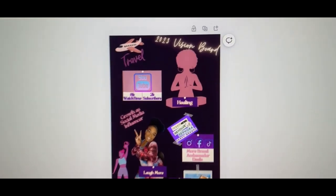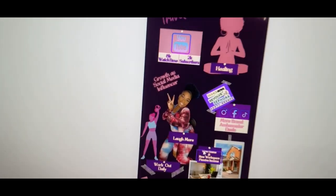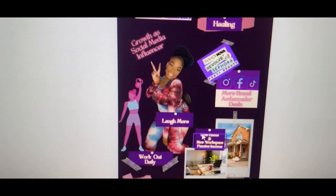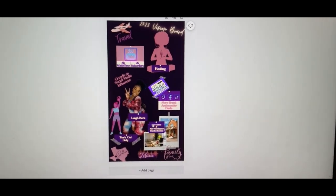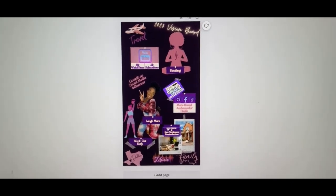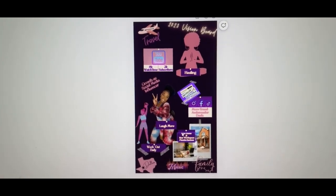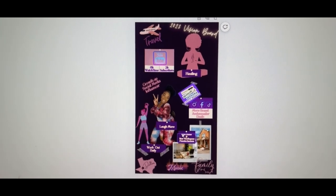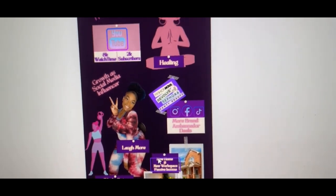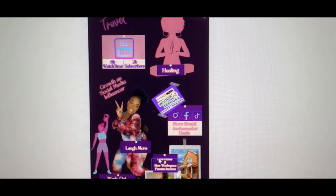Healing — I definitely want to heal from going through divorce and things like that. Definitely want to grow as a social media influencer. Definitely want to laugh more because this last year I cried so much with all the deaths, people going to jail, and the divorce. I want to laugh and live this year. I also want to get some more deals — I'm a brand ambassador and I have quite a few deals I need to start pushing out.